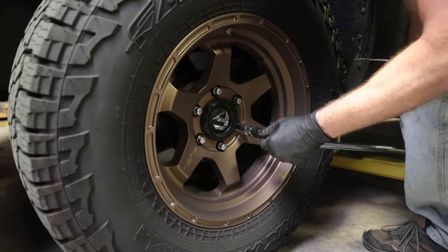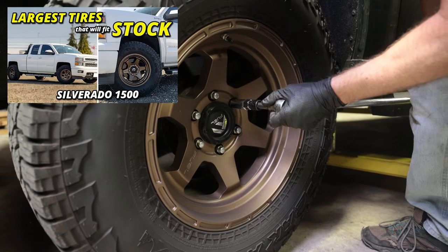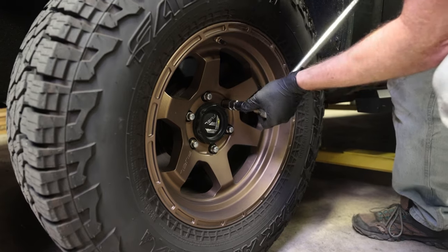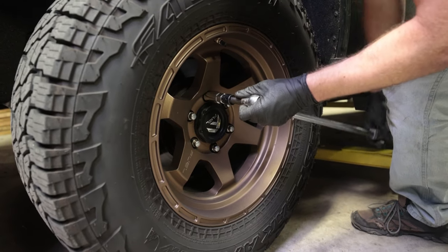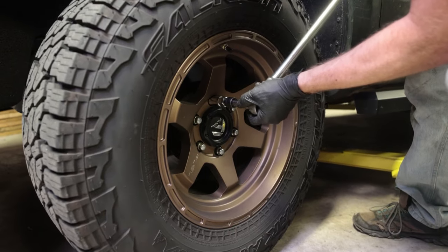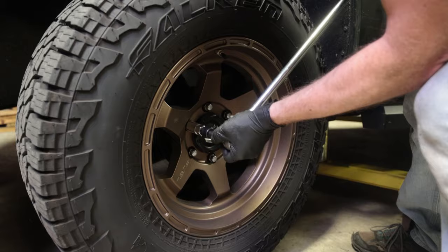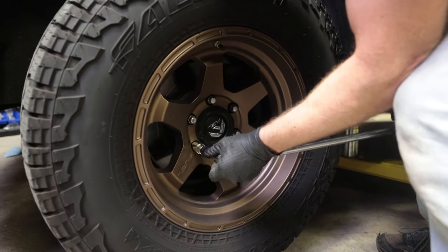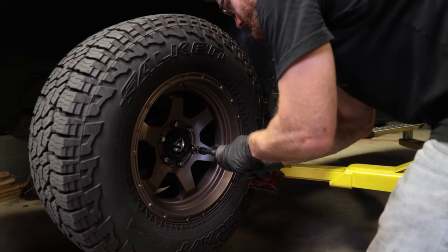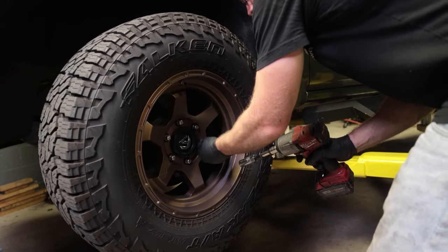I am running these Fuel 18-inch wheels — we have a video up on the channel with these Falcon Wild Peaks. I am at stock ride height and these do fit; they rub a little bit at full wheel lock, but I absolutely love this tire and wheel setup. Very little road noise, which is something I was going for while still having a more aggressive tread. As always, when you're working on a vehicle, make sure you are supported with jack stands and never just use a jack to hold the vehicle up.